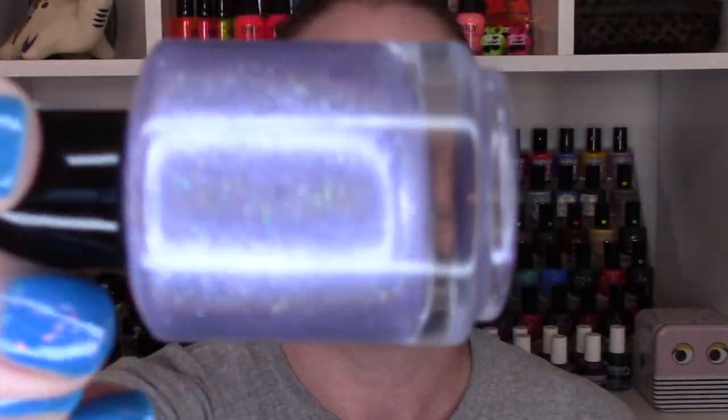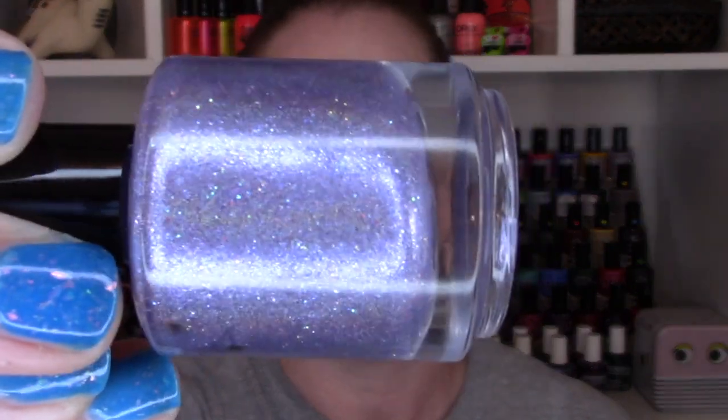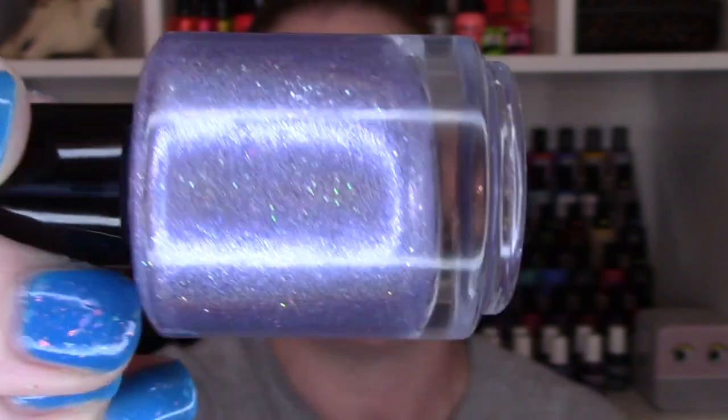And last we have Moonglow. If you're not new here you know I love purple, so this one was going to be a love anyway. This one is a purple linear holographic. It has micro flakies and unicorn shimmers in there. You see blue, purple, platinum. This one again is very reflective on the nails. Two-coater. So you're going to see two coats of Moonglow.